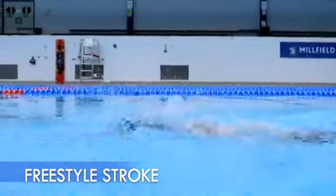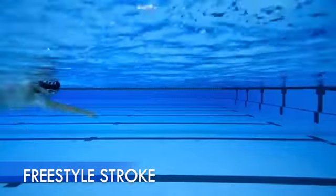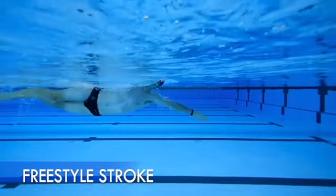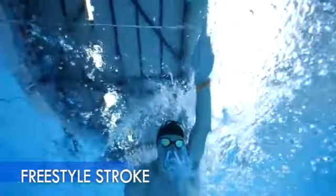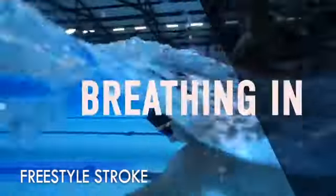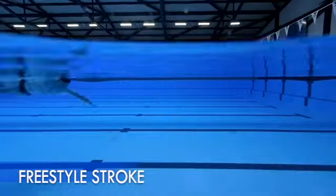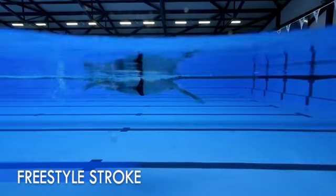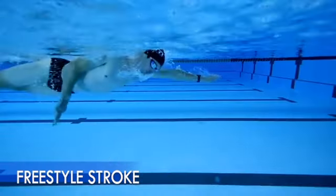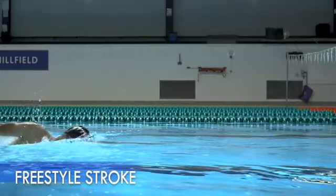The breathing action should actually take place throughout the whole stroke rather than one specific point. You should always be breathing either in or breathing out — it should never stop or be held. So let's start as you finish your stroke at the back beside your hip and you have your other arm outstretched in front of you. In this position, you would ideally be rotated onto your side for a stronger and more efficient stroke, but this also helps with the breathing too.